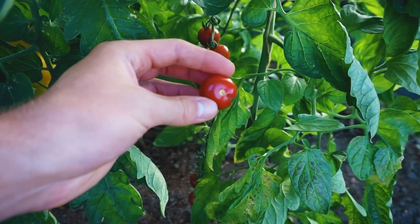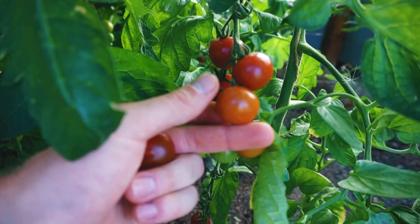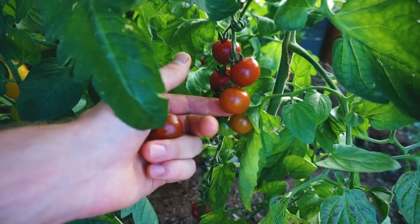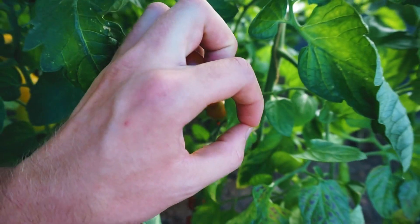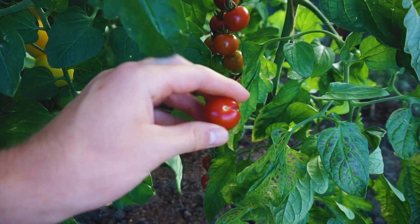Also roh würde ich die nicht mehr gerne essen. Hingegen diese Tomate hier, die ist zwar noch nicht komplett rot, aber schön fest, noch knackig, hat noch Säure, ist nicht nur süß und schmeckt meines Erachtens viel besser. Das ist sortenabhängig und das muss man von Sorte zu Sorte für sich herausfinden, in welchem Stadium man die Tomate am besten erntet.